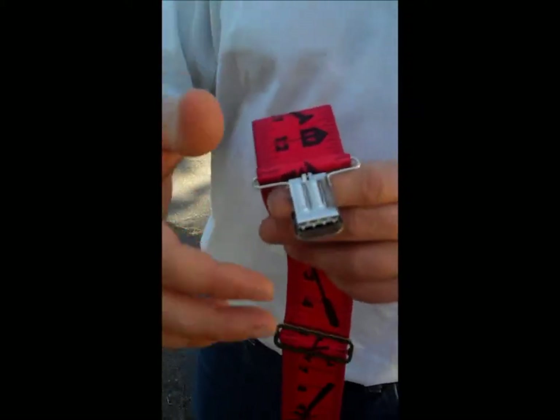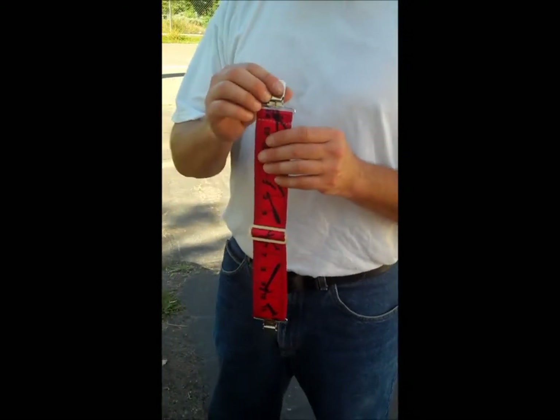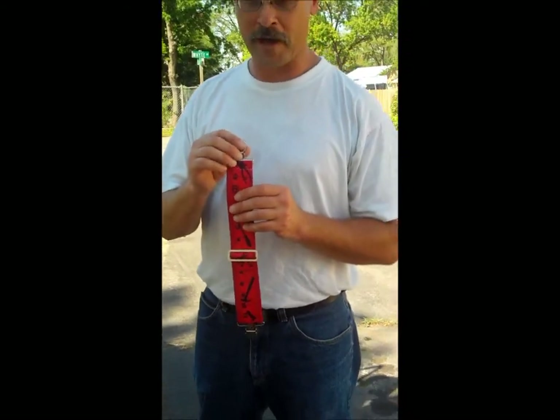Also, another suspender clip to clip onto your belt. Once it clips, it never comes unclipped, ever, no matter what.